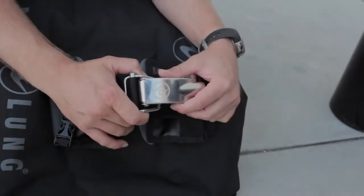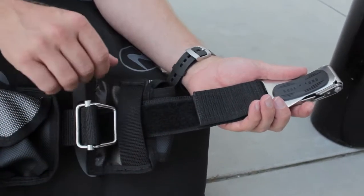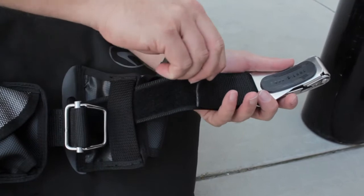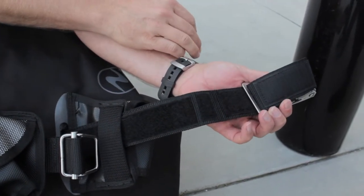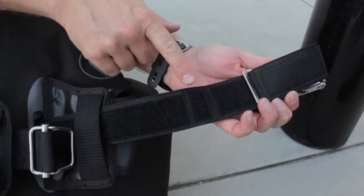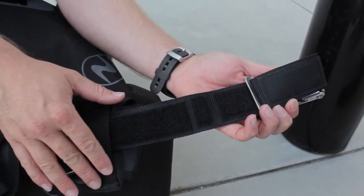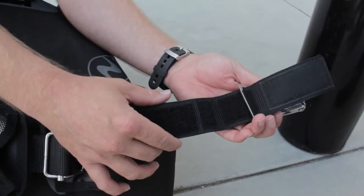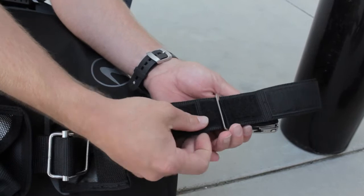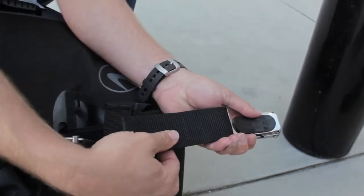The first step in using the Griplock Tank Band is setting up the macro adjustment. Lift the web from the hook and loop and you will find three settings. These settings correspond to the three different diameter cylinders commonly found within our industry. Today we will be using the middle setting. Slide the Griplock Buckle into the setting of choice, then fold the web over and engage the hook and loop.